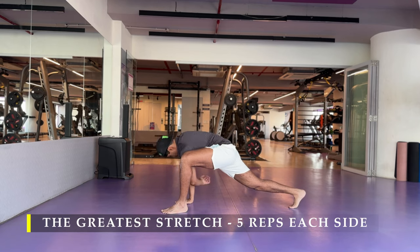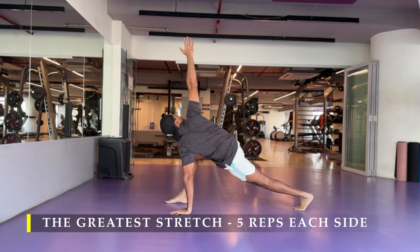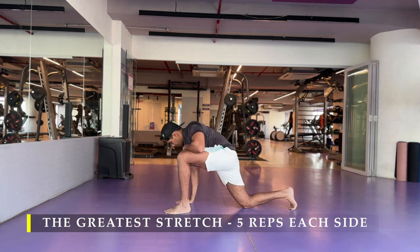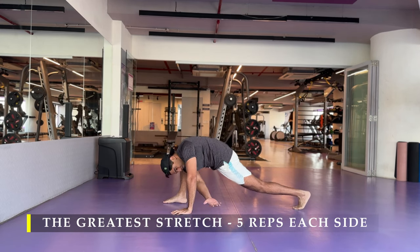To start with, we're going to do the greatest stretch — five repetitions on each side as usual. We have to ensure we get our dynamic stretching in to ensure the entire body is ready for the exercise.